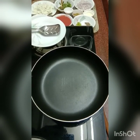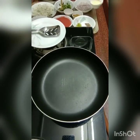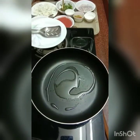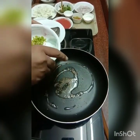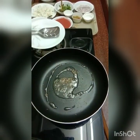We have a pan heating up. Into the pan we'll add some oil, followed by some cumin seeds, some jeera. And once the jeera starts to crackle, we'll add some chopped onions.